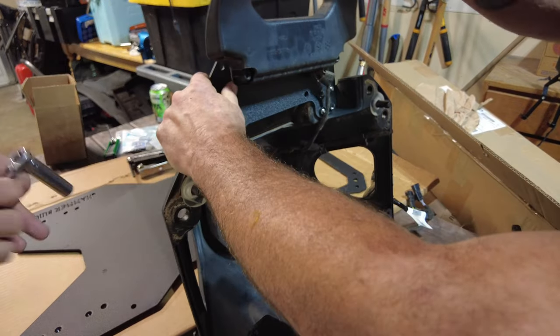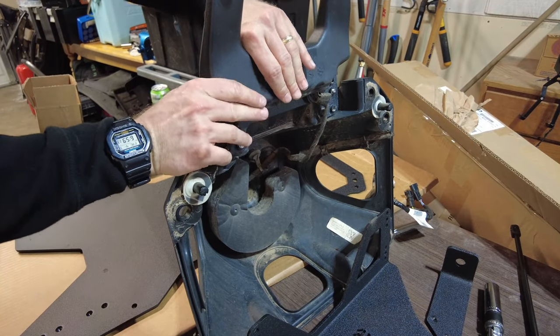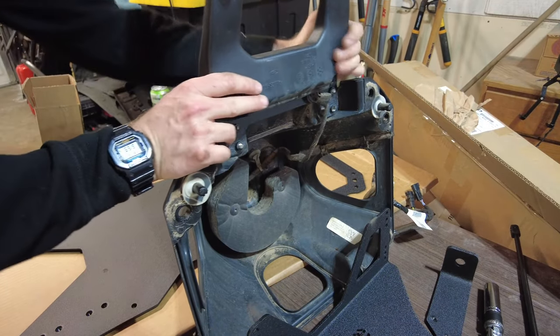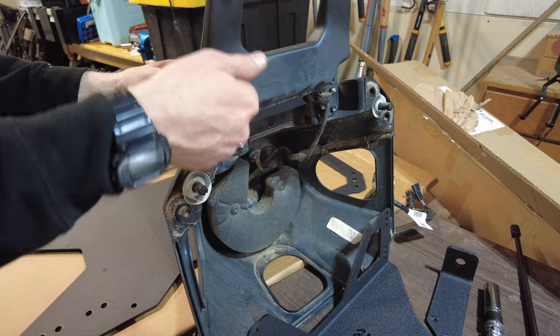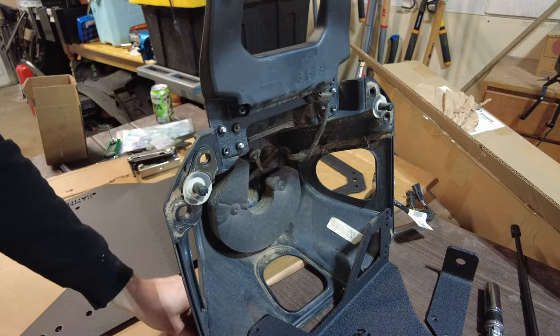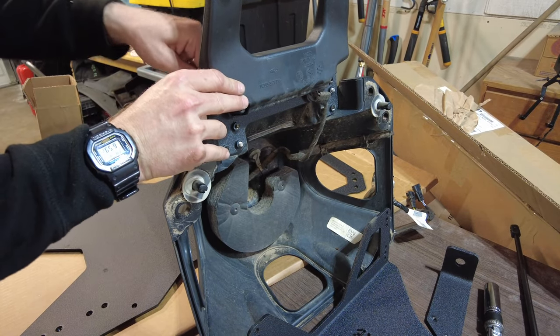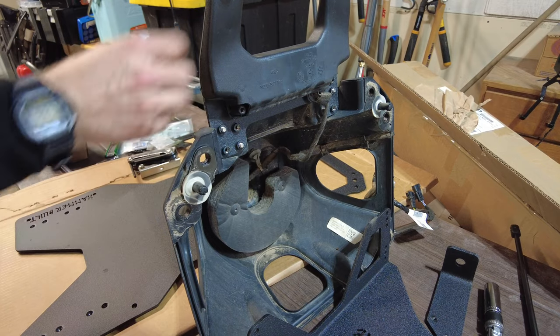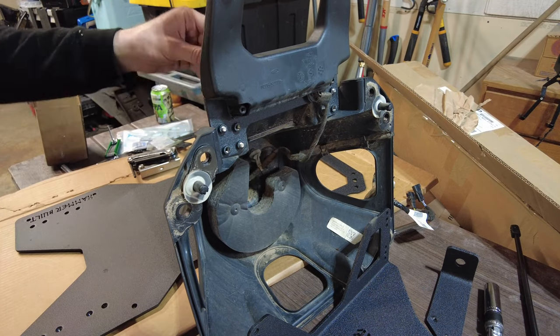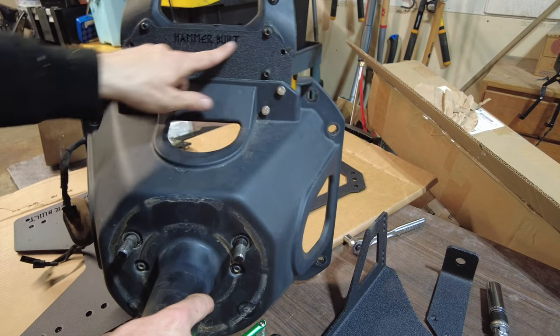Now we put the light on and get the bolts for it. It works just like a dowel — the dowel inserts fit right up into the holes, they lock in, and then you use the original hardware to put it back with the T30 Torx. And there you have it — Hammerbuilt bracket installed.